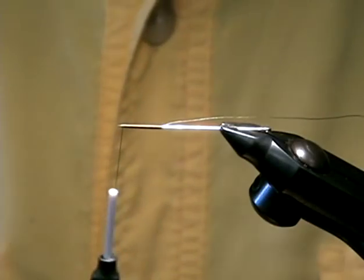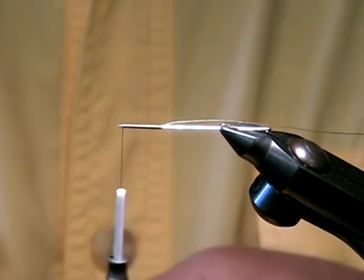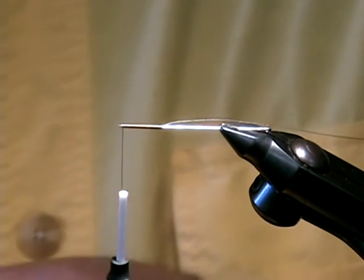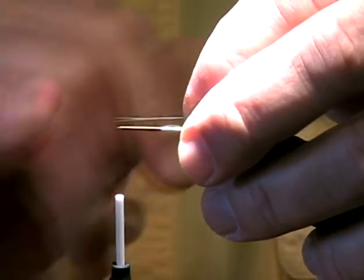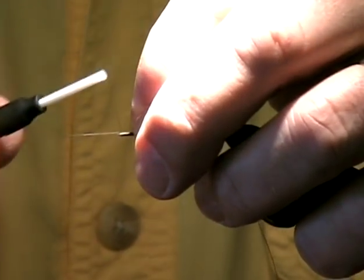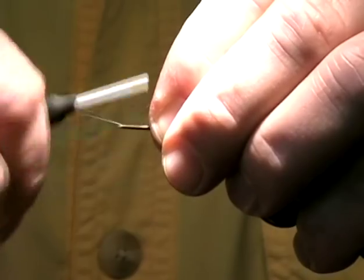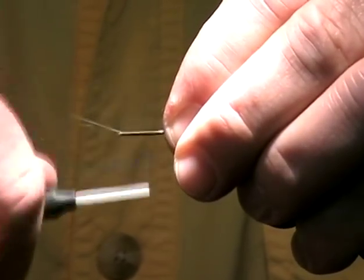Just bring this down to the end. I'll go ahead and select a couple microfibits. I'm just going to approximate the length of the body with the tails that I want extending, and go ahead and apply those. I'm not going to trim the tag ends of those microfibits — they're going to add stability to this body when we finish.